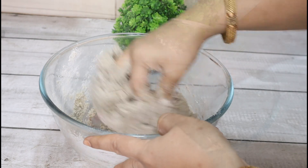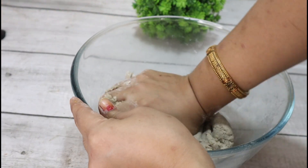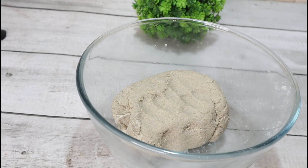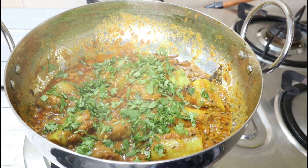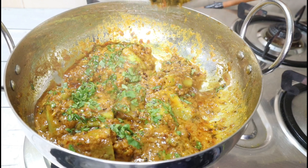We will put the cooked vegetables in a bowl. The vegetables are ready and we will mix them with each other. It looks very tasty.